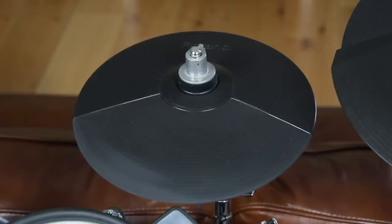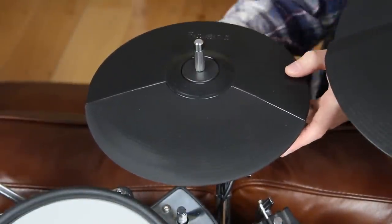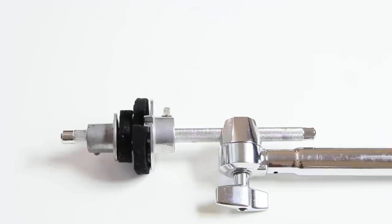Welcome to Vitram Tips. The CY-5 is a perfect splash cymbal pad. It is usually mounted at a standard CY-5 hi-hat mount. This mount will prevent the pad from spinning but does not provide a normal cymbal movement.